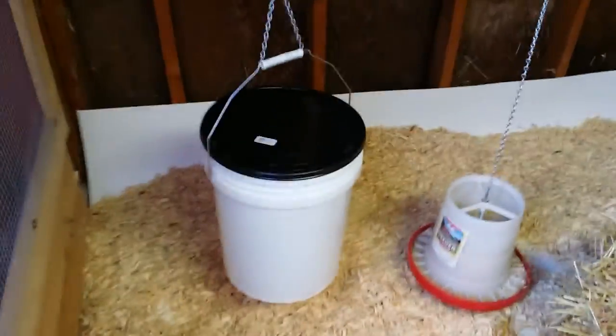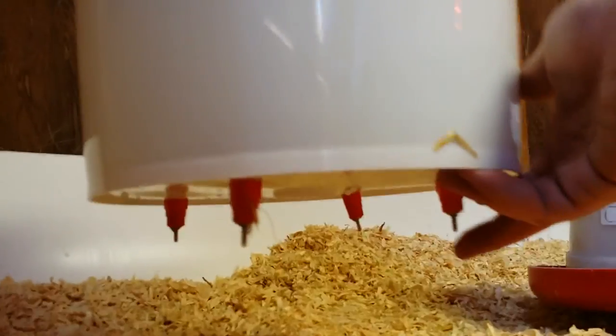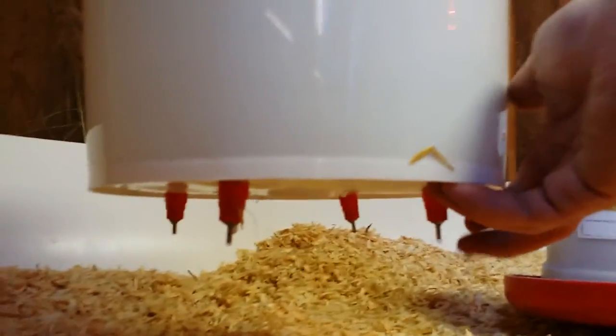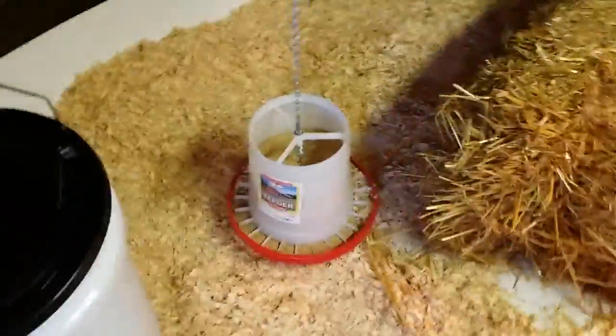That's a water bucket that has little nipples on the bottom. When you hit them with your finger, water drops out. The other ones are for their feed.